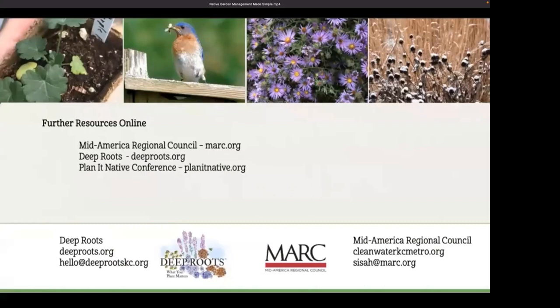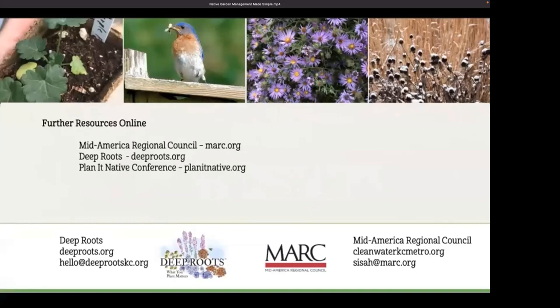If you'd like to learn more about any of the things we talked about today, please check out the supplemental resources and links. You can find those at Mid-America Regional Council or Deep Roots websites — marc.org or deeproots.org. I always recommend the Planet Native Conference as an excellent place to take the next step in learning about native landscaping, whether you're a beginner or a professional. It has been an absolute pleasure to present these, and I hope you've enjoyed them and found them useful. A big thanks to the Health Forward Foundation for their support of this series.